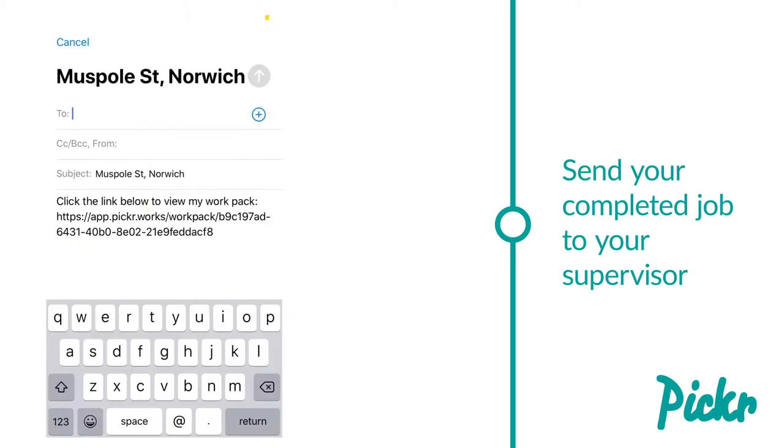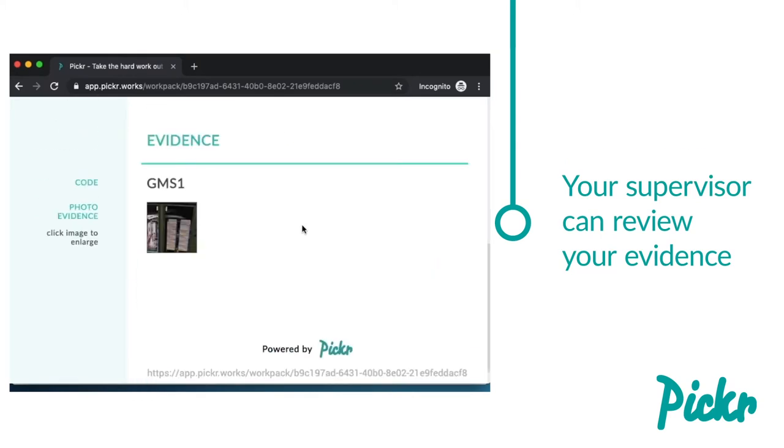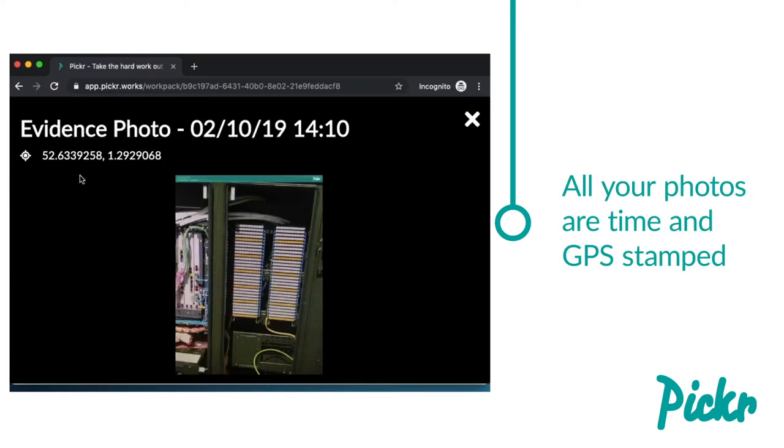When you're done, you can add notes and then send your complete job to your supervisor. They're able to view all your evidence, including proof of when and where each photo was taken.